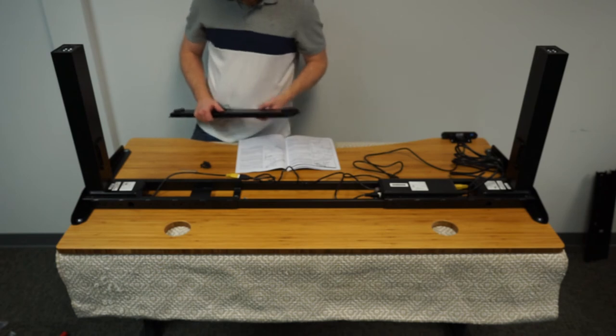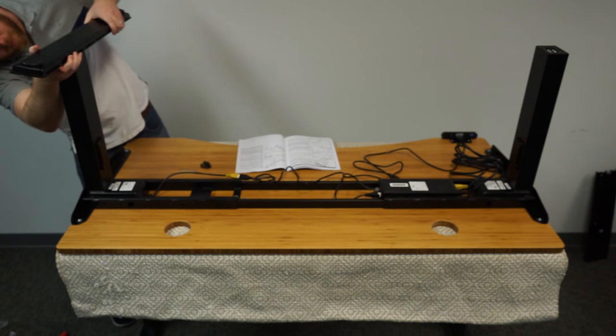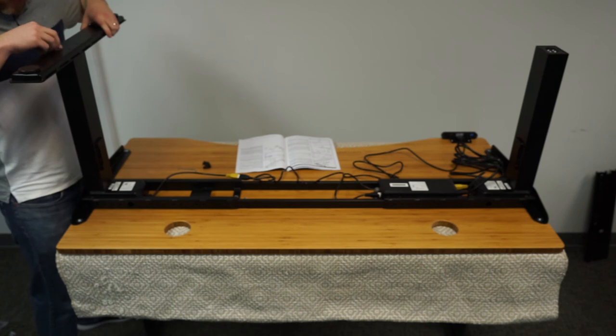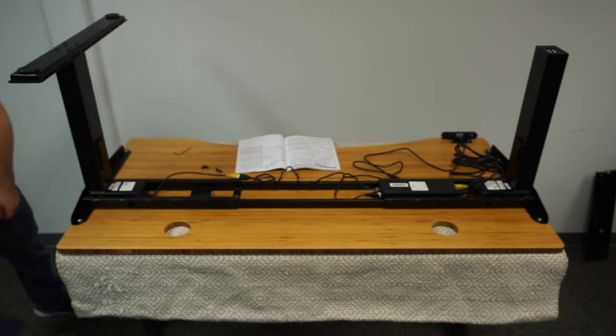Next is installing the feet. You can see here I have the screws out of their packaging and the feet out of the box. This all went pretty quickly — the screws went in smoothly and tightened easily.